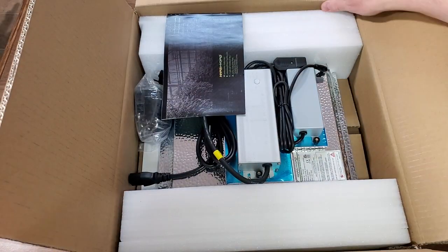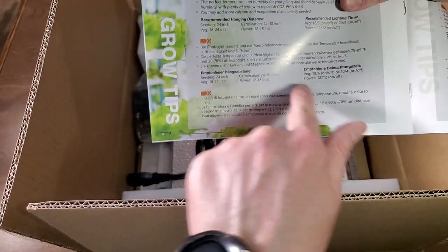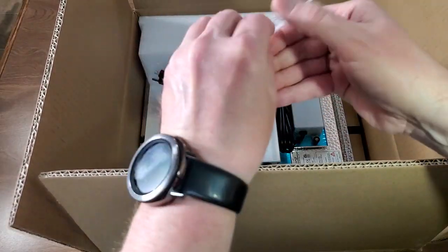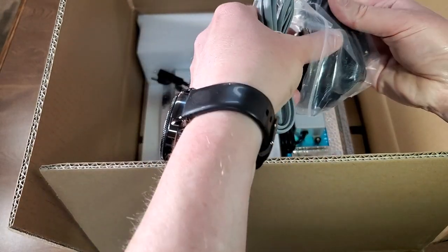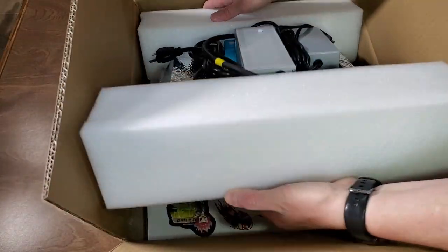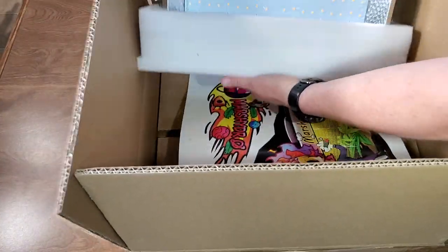Let's go ahead and get this open. It's got a user manual that shows the dimming operation and grow tips. It has recommended distances in the owner's manual, which is a good reference especially if you don't have a good PAR meter. There are hanging fixtures attached to the light, a connector for daisy chaining multiple lights together, a couple of nice pulley hangers, some stickers, and a power cord.